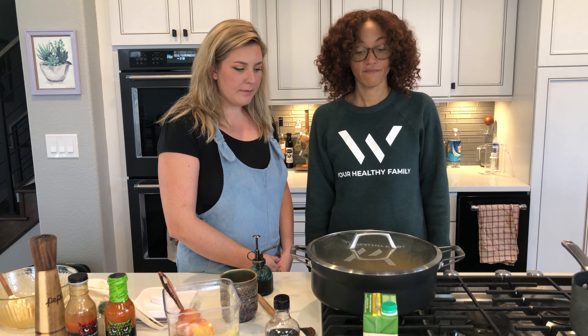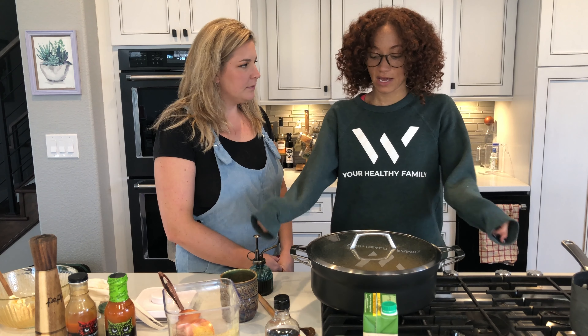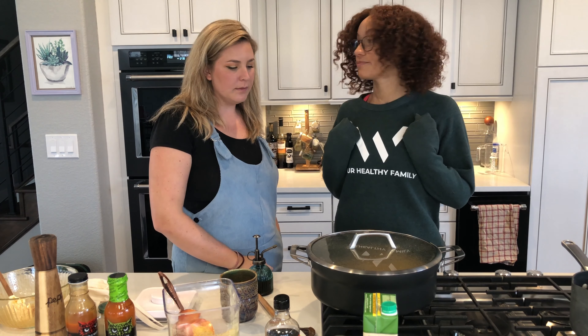I would recommend getting a pot that you can hold and shake, because once it starts to pop, we're gonna want to shake it so all of it gets even and doesn't burn. Let's make some bean dip so that we can start eating it.